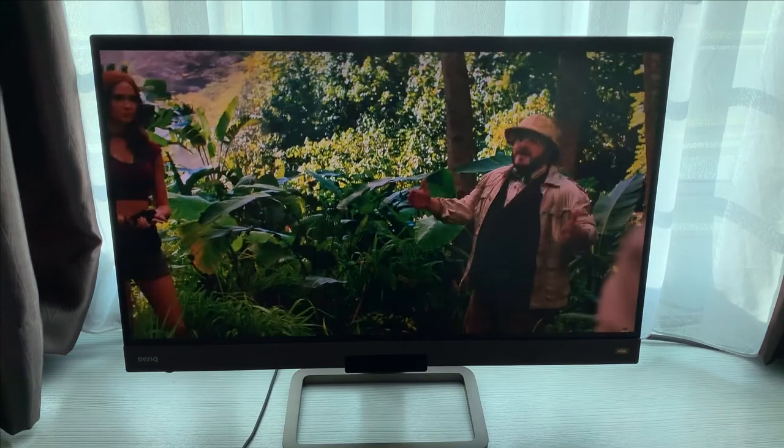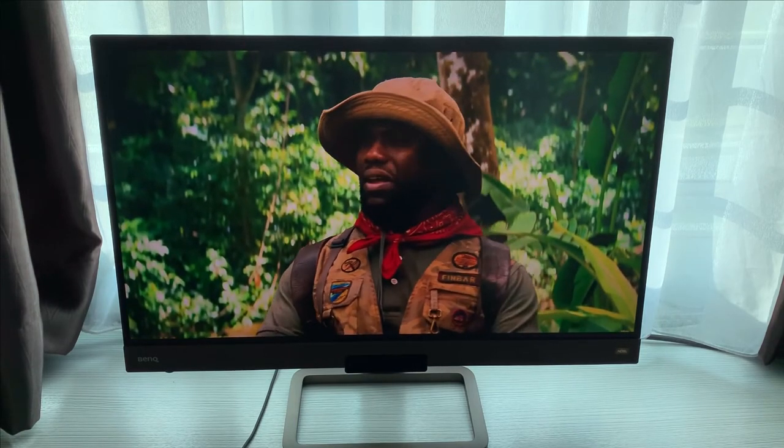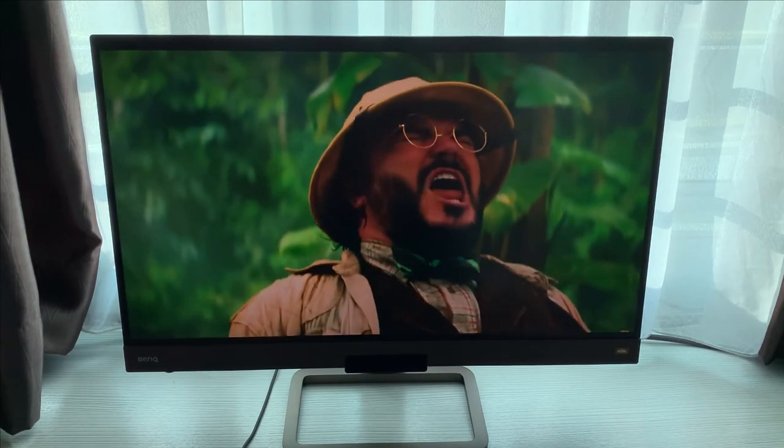Mark my words, the BenQ EX2780Q is the best IPS gaming monitor on the market as of today. Hope you guys liked my video — I'll see you guys next time.